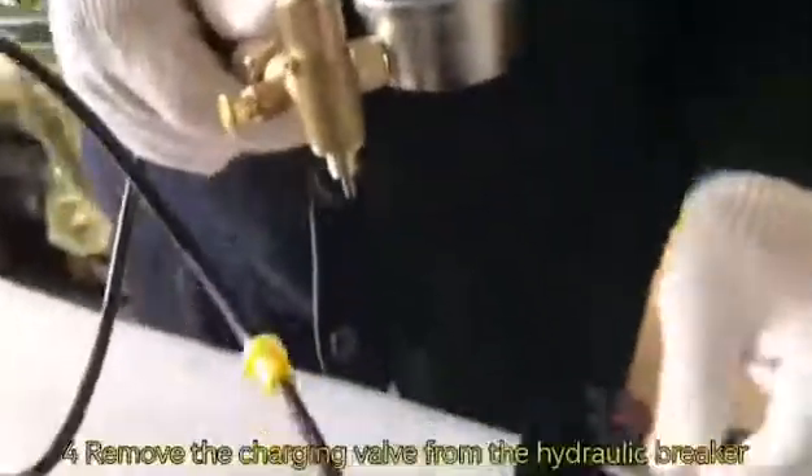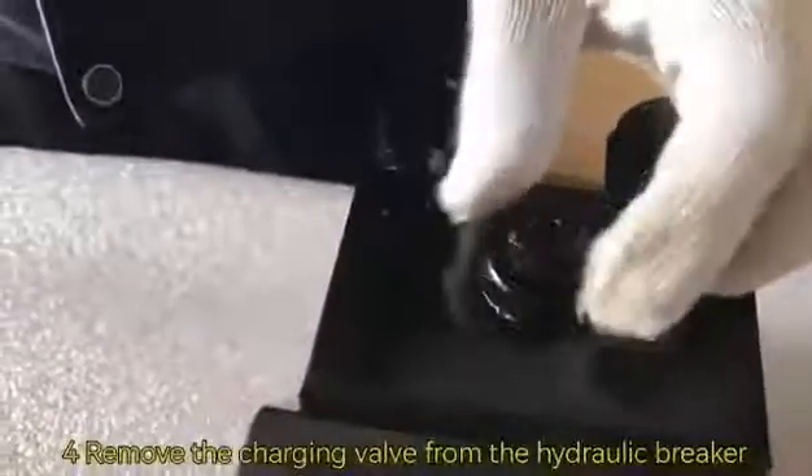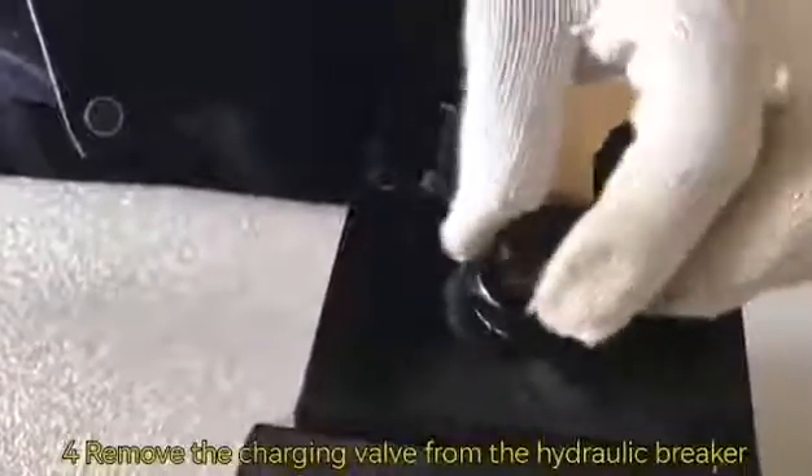Number four. Remove the charging well from the hydraulic breaker, and then connect it with the nitrogen meter.